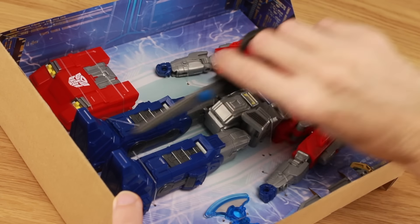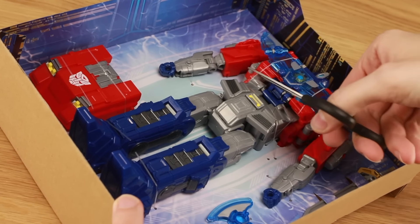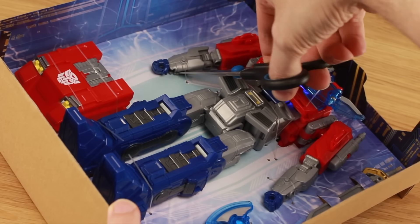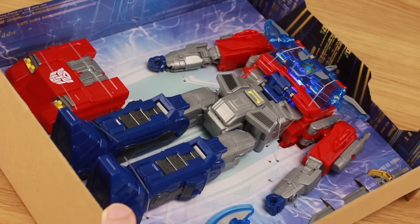It looks to be one of the bigger options for Optimus that we've seen, and definitely one of the more stylized. He's absolutely not 100% screen accurate, but that's okay. Definitely promises to be a lot of fun, this one.